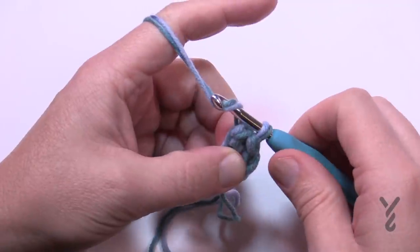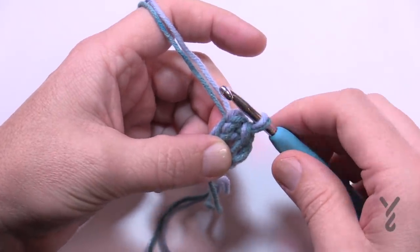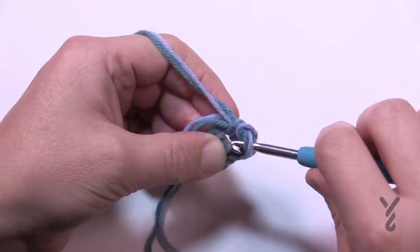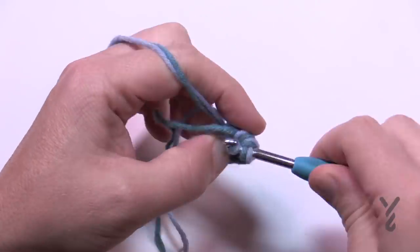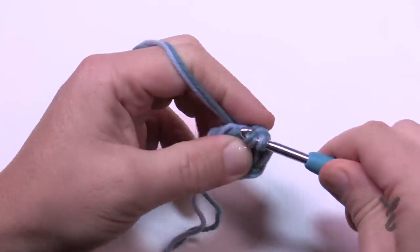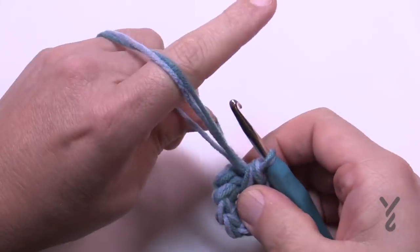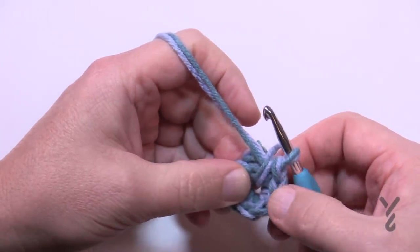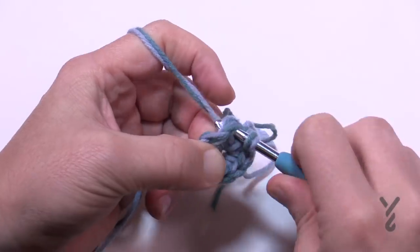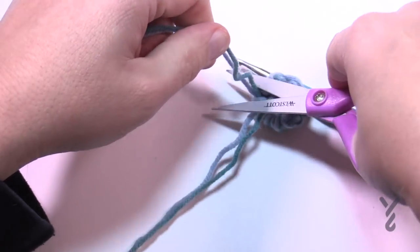To begin round one, you're going to put eight single crochets into the ring, noticing that there's no chain one that started this. Just go into the ring and start single crocheting — nice and tight. So 1, 2, 3, 4, 5, 6, 7, and 8. Once you get all the way around, slip stitch to the beginning. If you're not sure which one it is, just count back: 1, 2, 3, 4, 5, 6, 7 — and the 8th one is where you slip stitch. Just insert and pull through. Now is the time to get rid of the stragglers and get them out of your way.